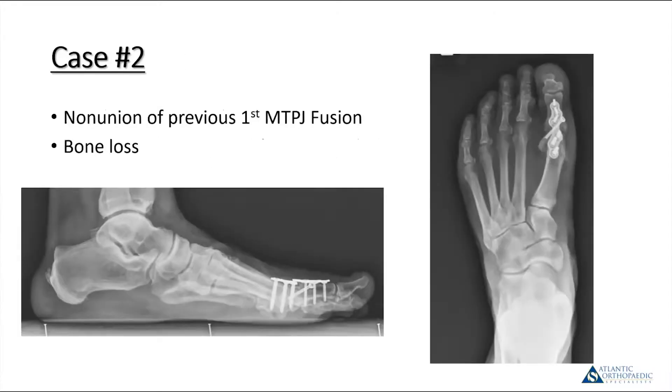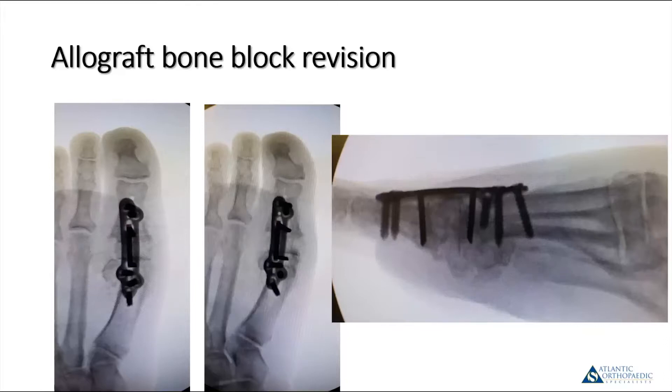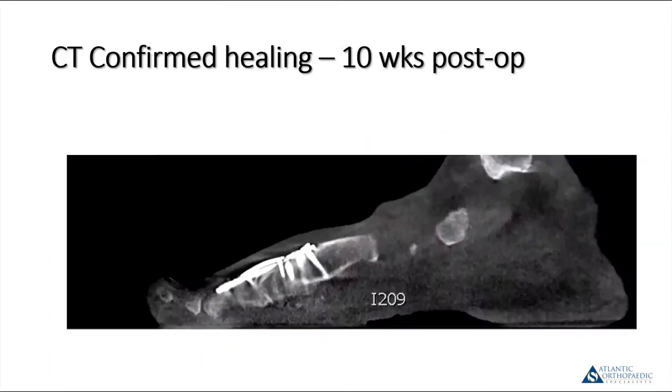Here's another patient who had a previous non-union of a first metatarsophalangeal joint with some bone loss. On the lateral view, her plate had broken and it had shortened slightly. I performed a debridement, and after debriding there was a lot of fibrous tissue and poor quality bone — I had to cut back quite a bit to get to a stable bleeding base. I felt the hallux would have been severely shortened, so I used a piece of off-the-shelf tricortical iliac crest bone graft fashioned into a wafer with a microsagittal saw to fit the joint. At 10 weeks post-op, a weight-bearing CT scan confirmed healing of the joint.